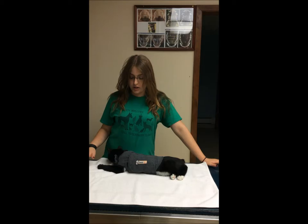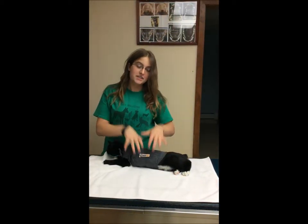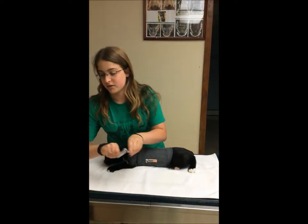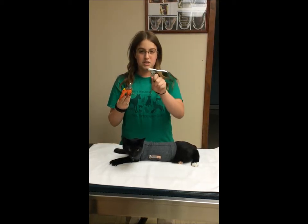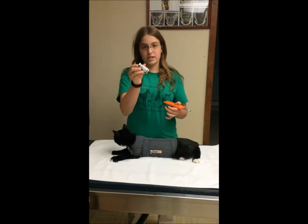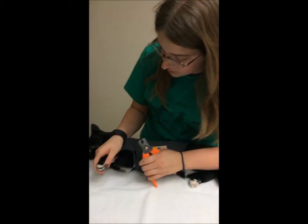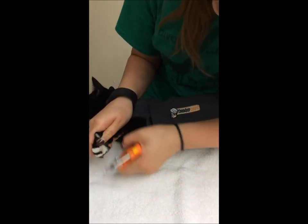My name is Danielle Applegate and I am going to show you how to trim a cat's nails. He has a thunder shirt on so he doesn't move a whole lot and it helps reduce his stress. Here are two different styles of nail trimmers. I prefer the orange handled ones but some people prefer the guillotine type. And then we have some quick stop just in case he bleeds. I will just push on his paw pad and expose his nail and I'll just take the hook off so that I don't get the quick.